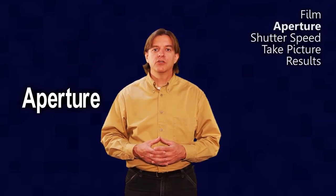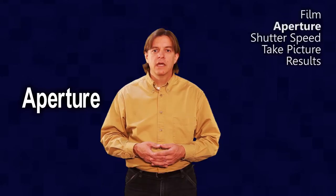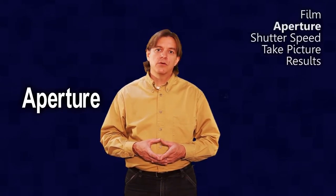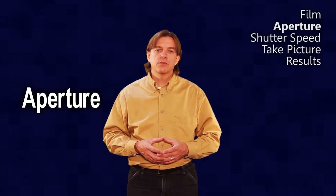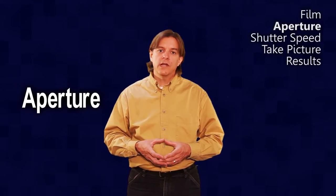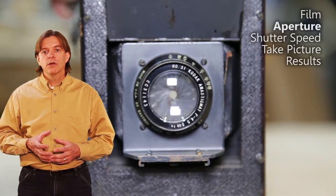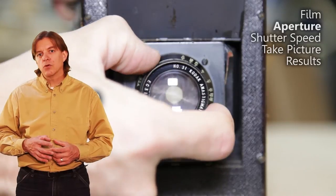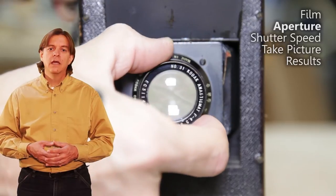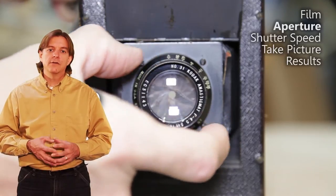The second leg of the exposure triangle is the aperture. This controls how much light comes through the lens and is measured in f-stops. Each f-stop either doubles or halves the amount of light. The larger the number, the smaller the hole and the less light that comes through, but the greater the depth of field. The smaller the number, you get a larger hole with more light but a shallower depth of field. On this particular lens, it opens up to f-5.2 and closes down to f-22.